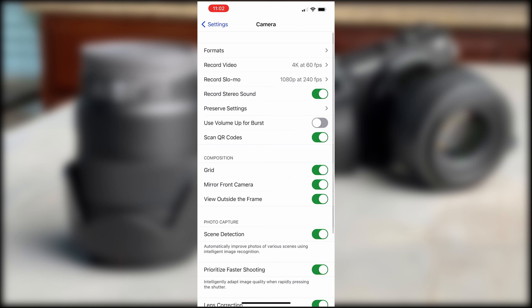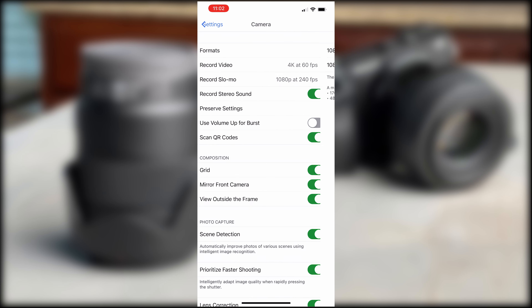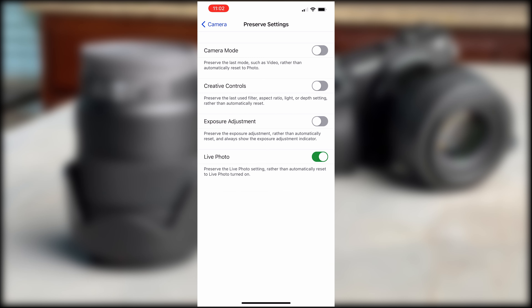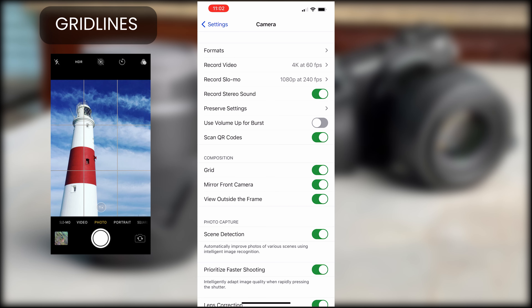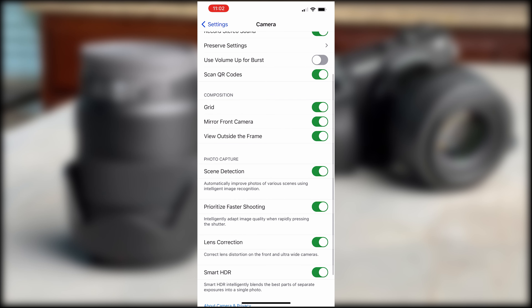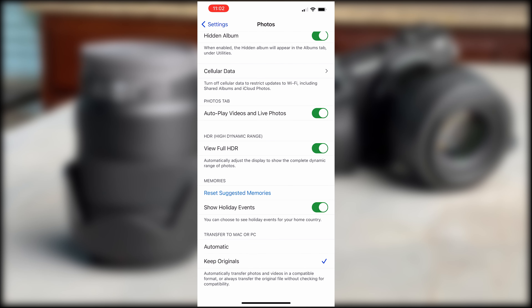That overhead setup was recorded at 4K at 60fps. If you want to pick up that mount, I'll link it below in the description. It's also really helpful to have a tripod stand, as it really helps you take steady shots. When using an iPhone, the first thing I do is put it on the tripod, set it on the side at an angle, and then I'm ready to record.